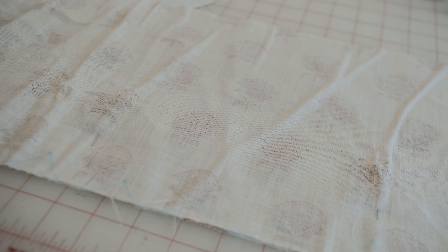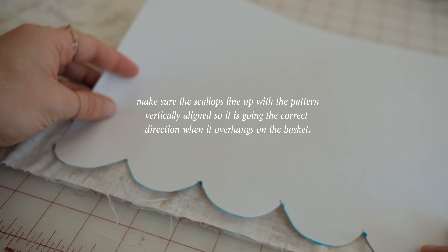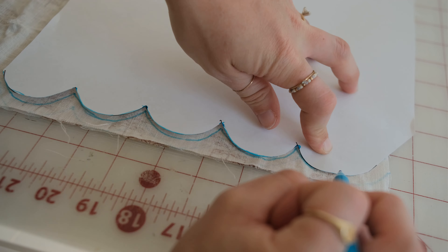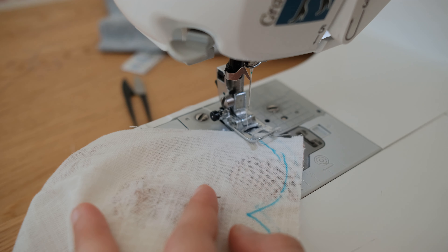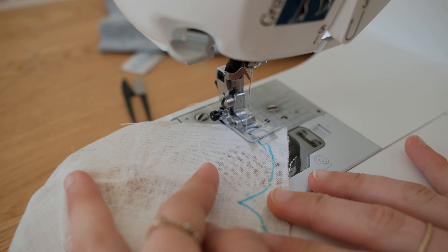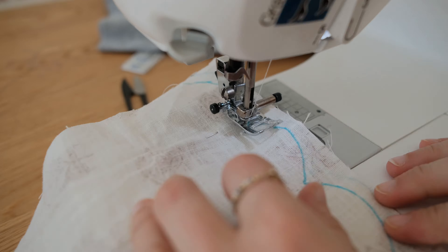Match the rectangles right sides together, being mindful of the direction of the pattern on the fabric. Align the scalloped pattern a half an inch away from the edge of the fabric and trace with a water-soluble pin.